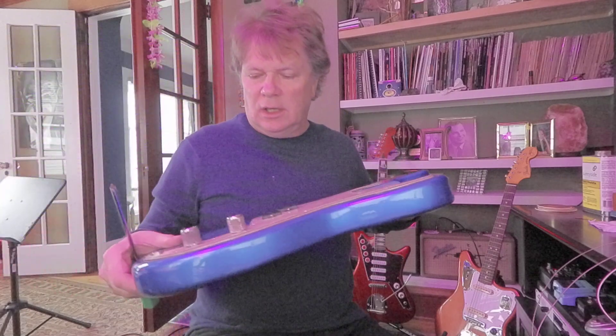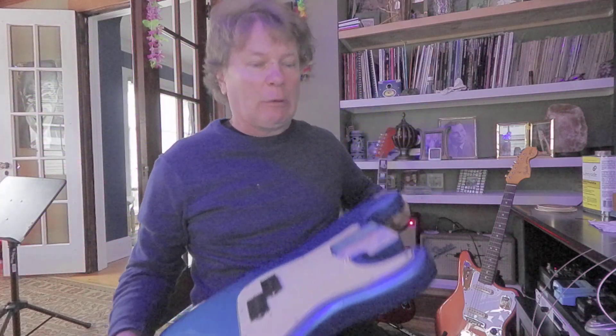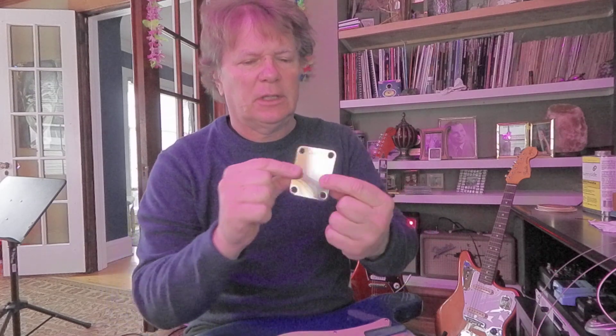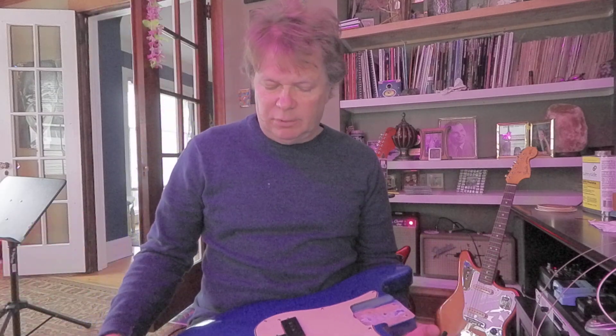Pure excitement! I am going to put the neck and put this bass together. This is my 64P bass. I've got the original neck plate. There's an L series serial number — the original owner told me this is the correct color, so I'll have to believe him. Looks like Lake Placid Blue.